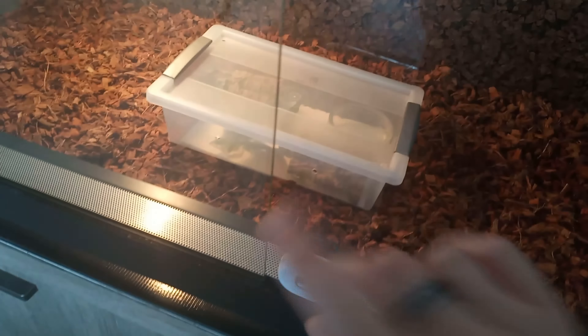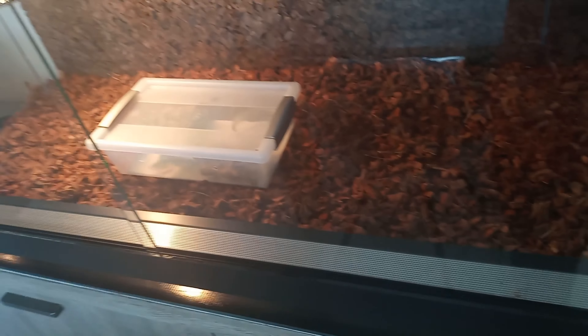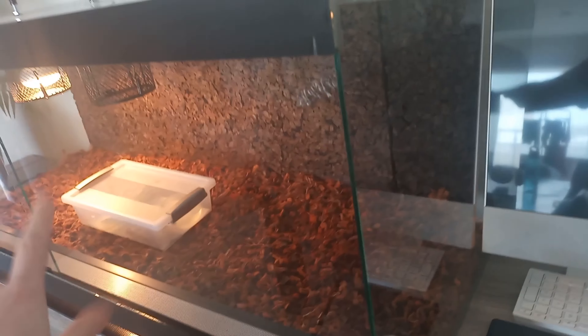She is my third corn snake. I had others — the link to that video is right here in the corner, but that's pretty old. This is also a glass enclosure and she will stay in there.